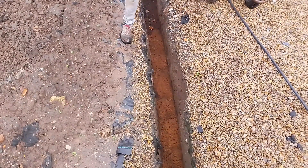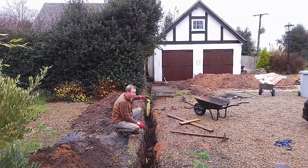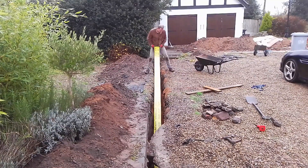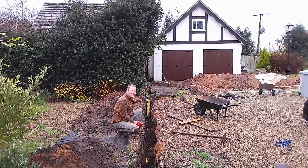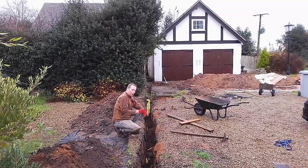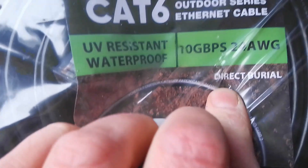I have my cable in that trench in about four inches of sand, and then you have to put this warning tape on top. You can see it at the far end there to my left. It goes on top of where the cable is, so that if anyone in the future digs down, they'll find that tape before they find the cable.